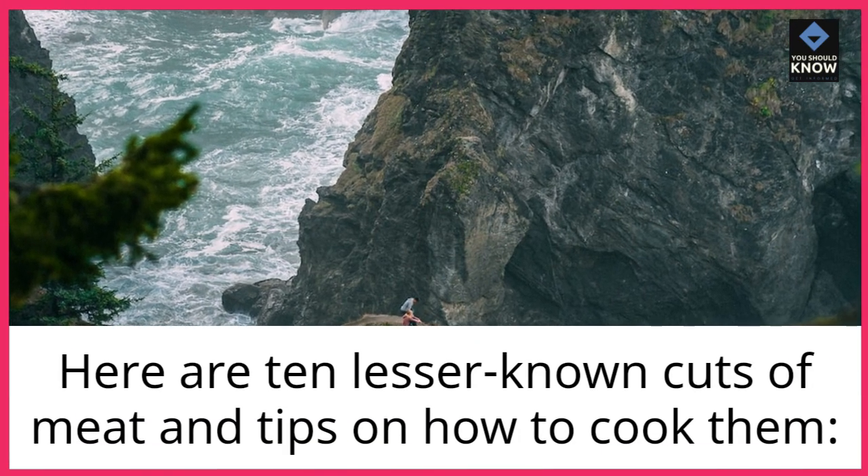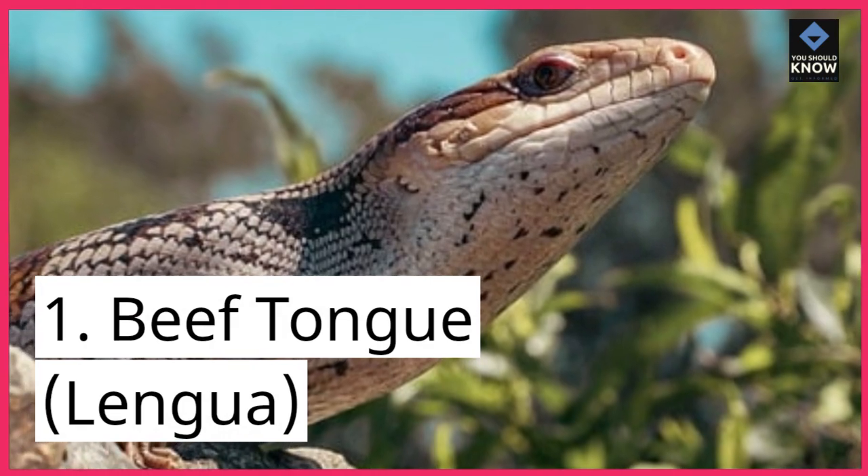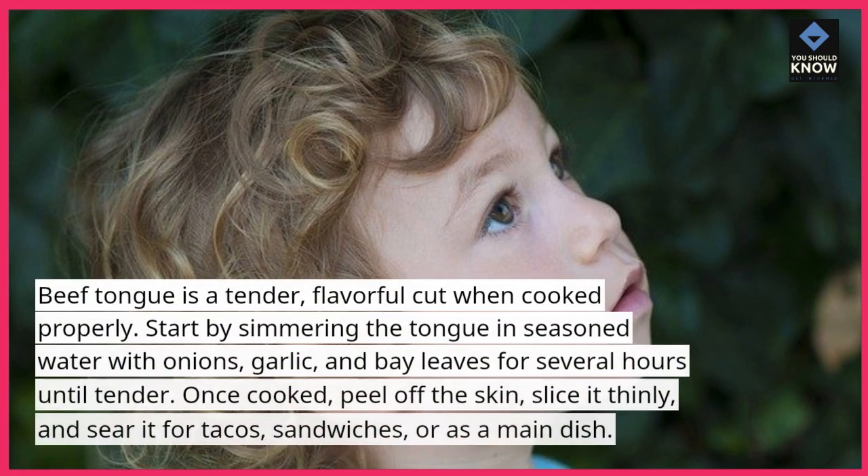Here are 10 lesser-known cuts of meat and tips on how to cook them. 1. Beef tongue, lengua. Beef tongue is a tender, flavorful cut when cooked properly.